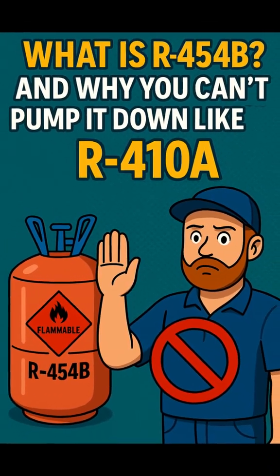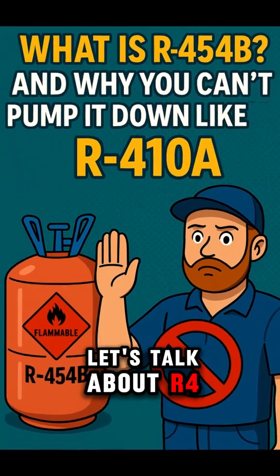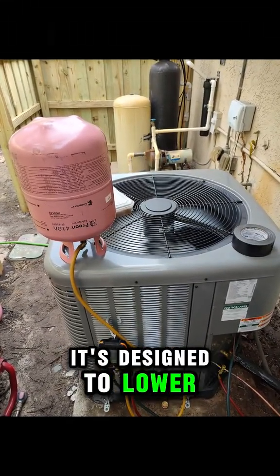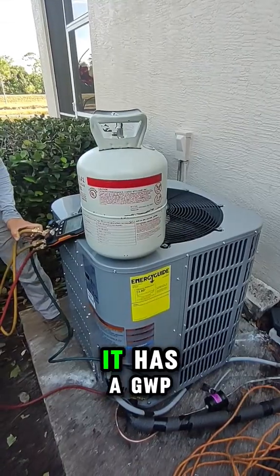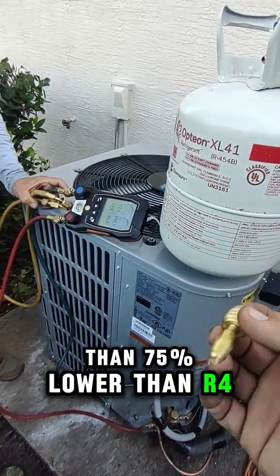What is R454B and why you can't pump it down like R410A? Let's talk about R454B, the refrigerant replacing R410A. It's designed to lower environmental impact and meet new EPA and global climate regulations. It has a GWP of 466 — that's more than 75% lower than R410A.